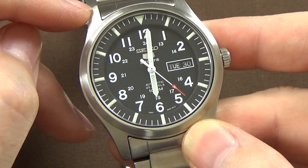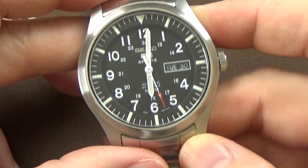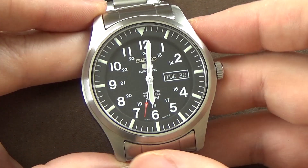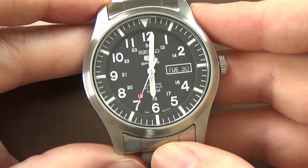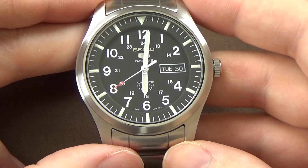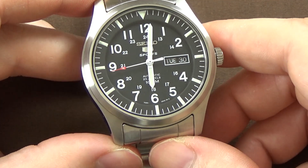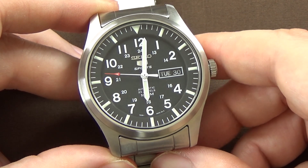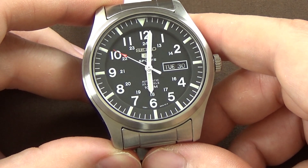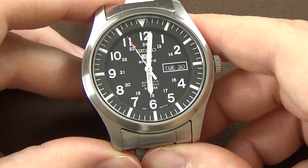These lugs are very long, which means when it's on your wrist this watch feels big because it is big — a 42-millimeter diameter case with these long overall lug-to-lug dimensions. This watch is going to wear big. If you have a very small wrist you might find it a problem. I have a roughly seven-inch wrist and I'll give you guys a wrist shot later. I don't have an issue with it, but I wish it was a little bit smaller — I think it would look better.